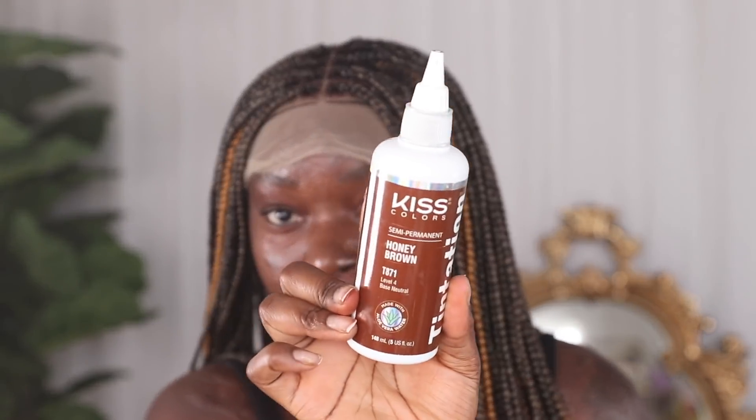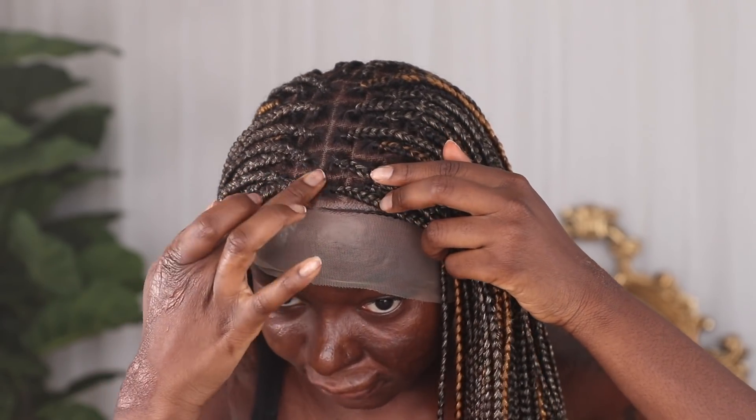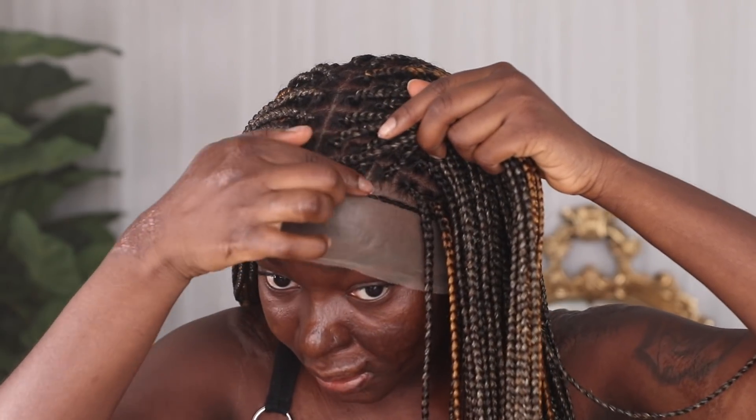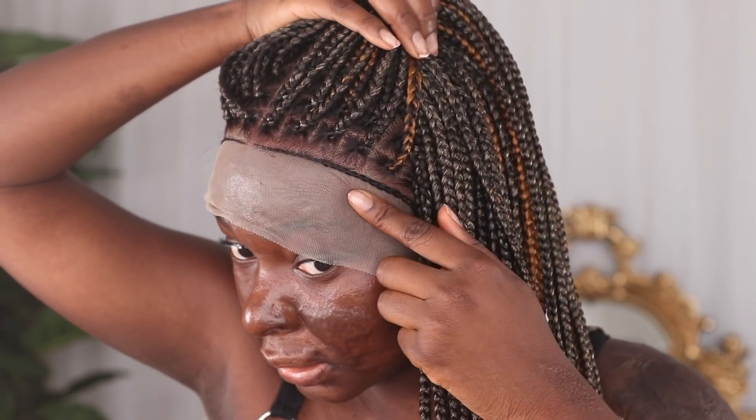The color I'm going to use to tint this lace is from Kiss Color — this is the color Honey Brown. I'm just going to put some in here, dipping my finger in, and I basically go in and rub it from the inside because I feel like it looks better and it's not going to be too harsh. Look at that tint — and then look at this side. It's a little grayish here versus this side.